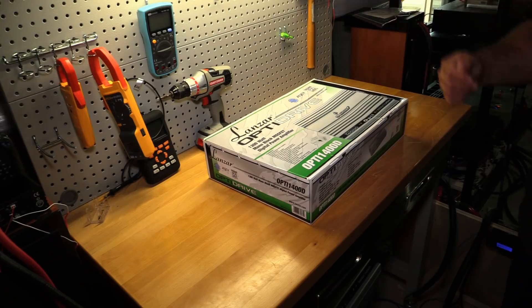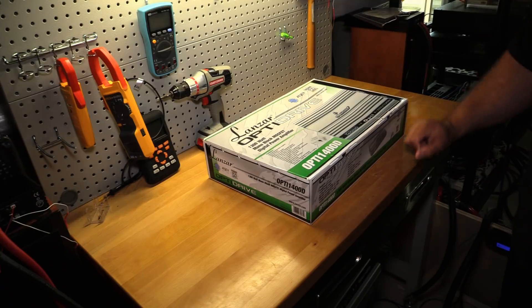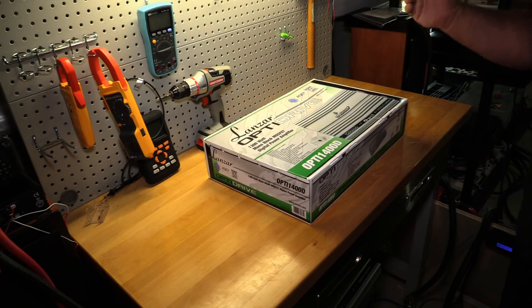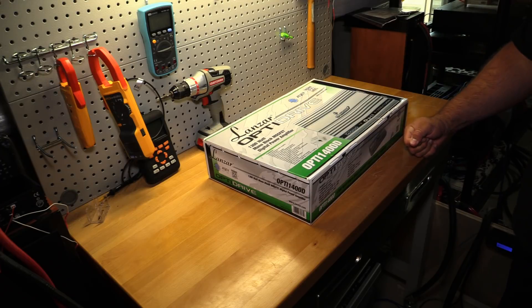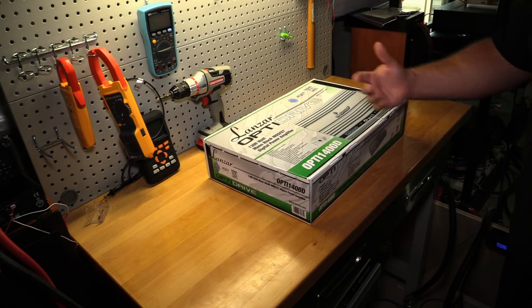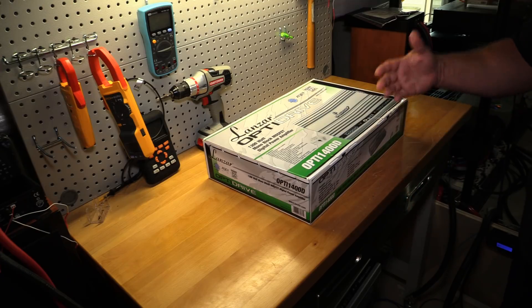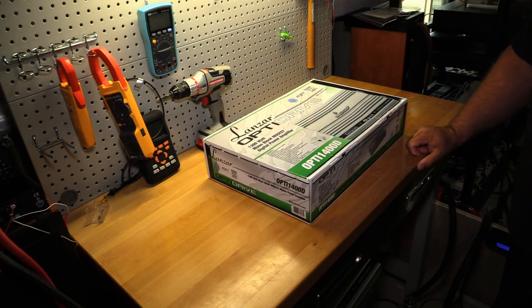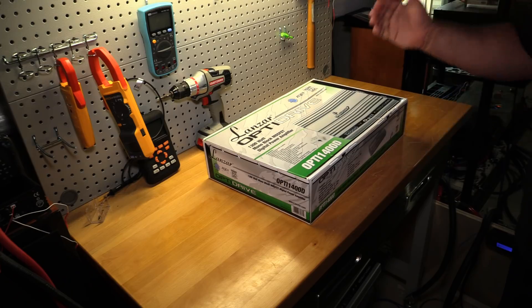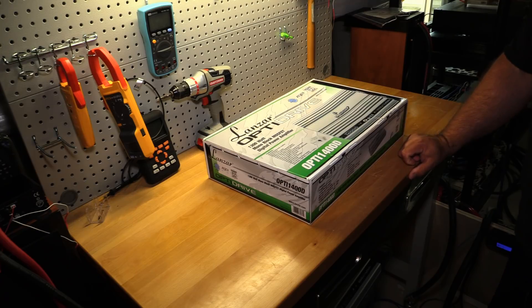Welcome back to another Budget Gem or Budget Bust. Today I have the Lanzar Opti 1400D for an unboxing and amp dyno. A couple of months ago I tested the Opti 4000D. I actually got three Lanzar Opti amps at the exact same time — the 4000D was one, and I have a 4001D still waiting to be tested.